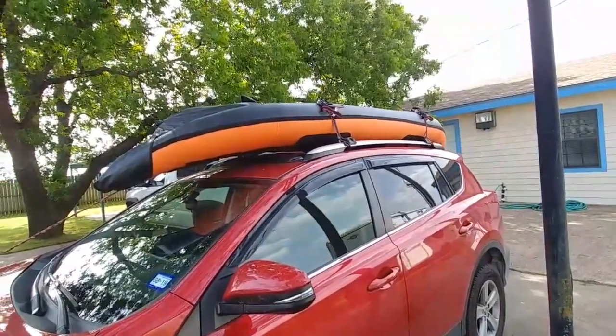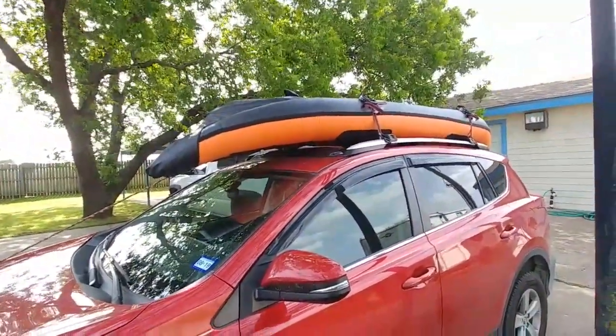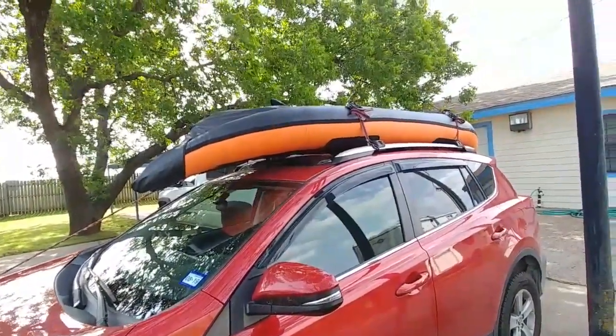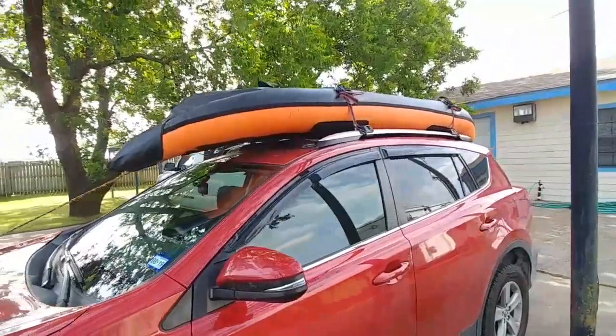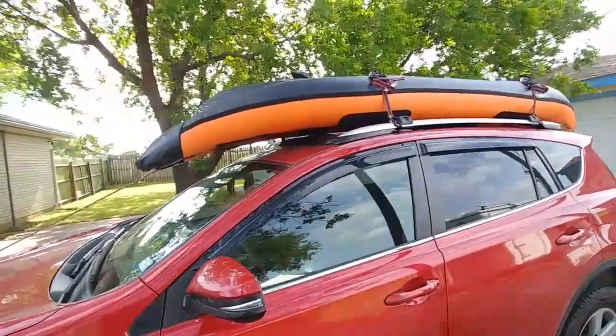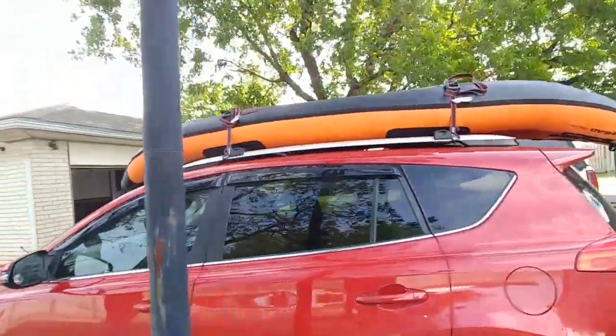It'll ride up there — it rode up there pretty easily. But we could also deflate it and fold it up and store it away on the bigger road trips, so it's not wind drag and wind noise and all that on top of the truck.